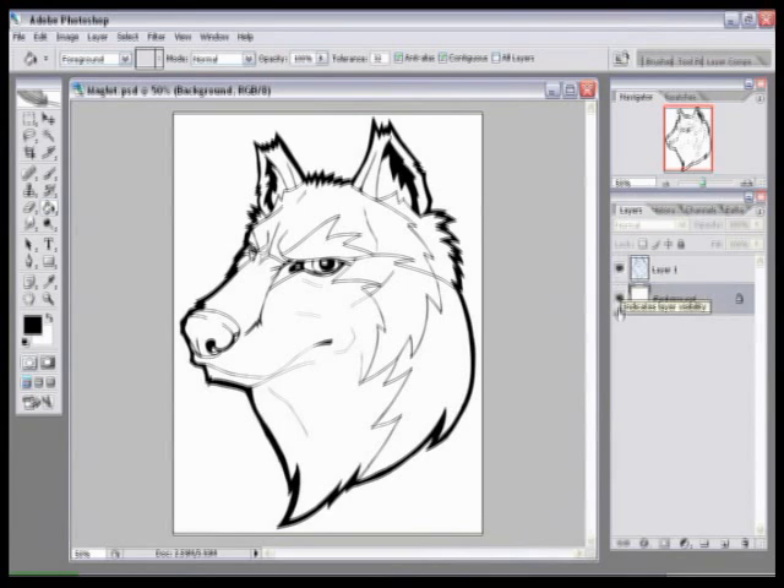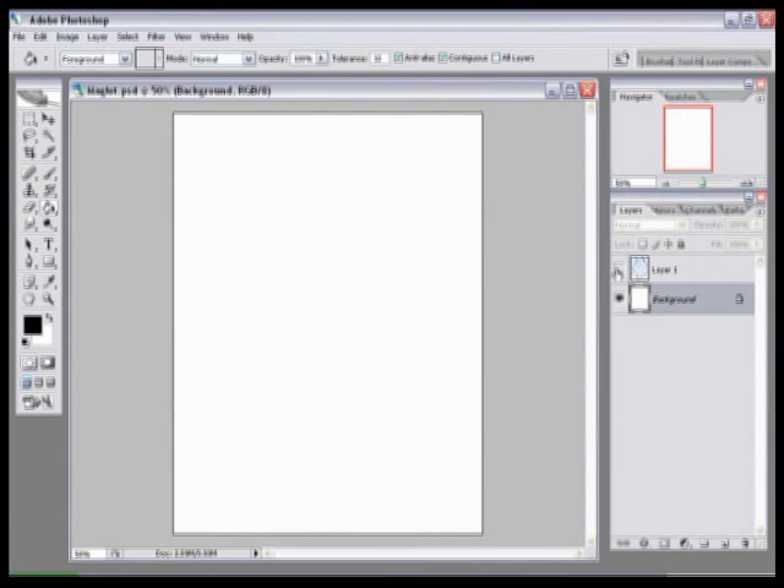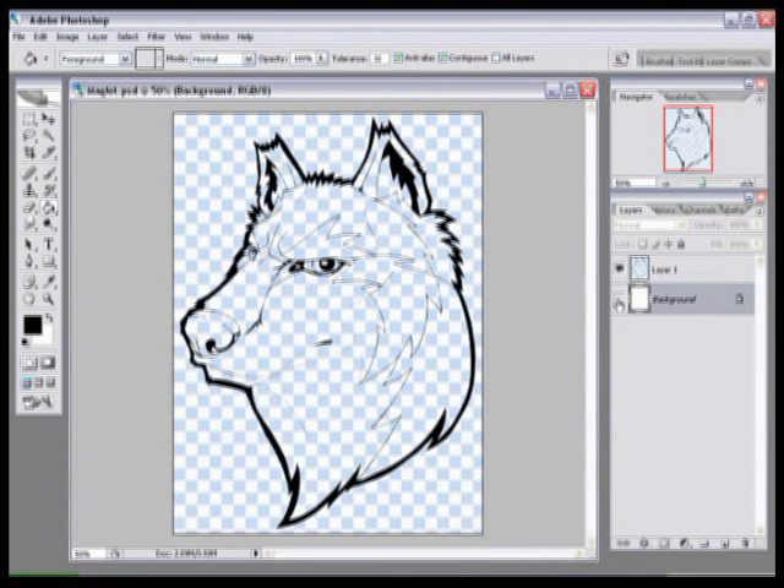There are little eye icons on every single layer that indicate layer visibility. If you click on an eye, it disappears and so does the visibility of that layer — the layer is still there, you just don't see it. If we get rid of the background and leave Layer 1 on, you can see all those checkers show up, meaning everything is transparent except for your lines. So you have your lines on a layer by itself, which is great for doing all kinds of effects without disturbing the lines at all.